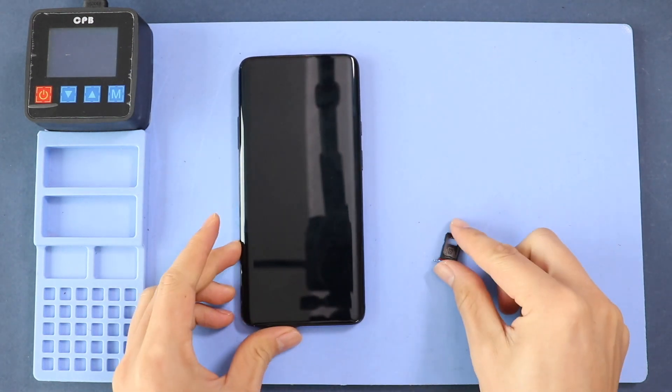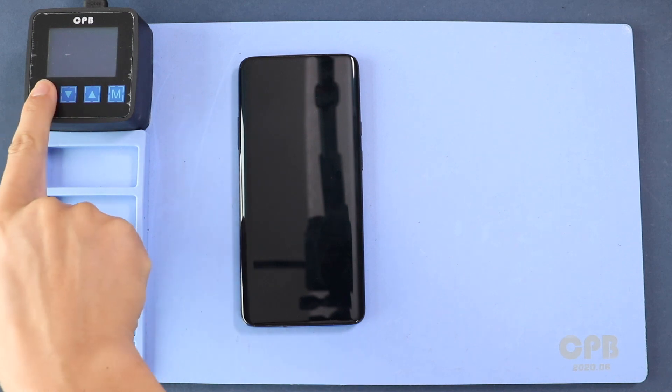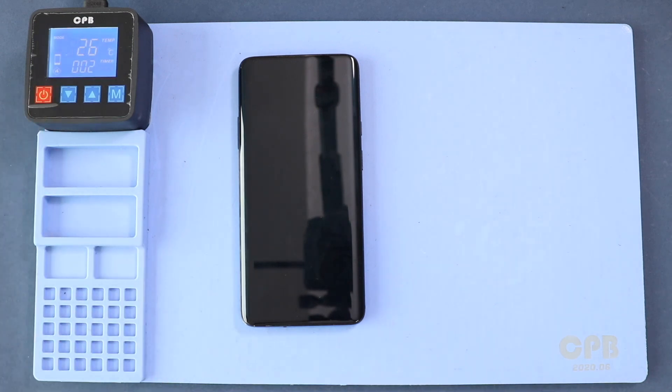First, turn off the phone and take out the SIM tray, followed by the back cover removal. To remove the back cover, heat gently around the back cover edges until the pasted adhesive becomes soft. For this, we are using a heating pad. Place the back cover side on the heating pad, select the mobile phone heating option, and leave it until it completes.